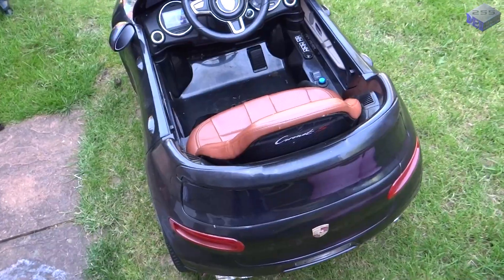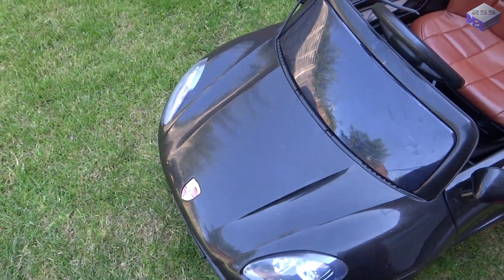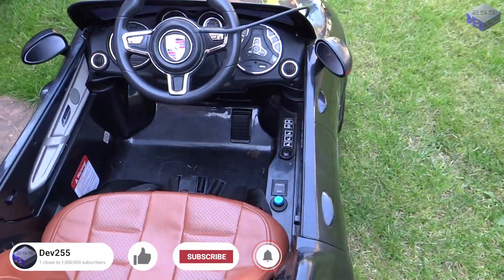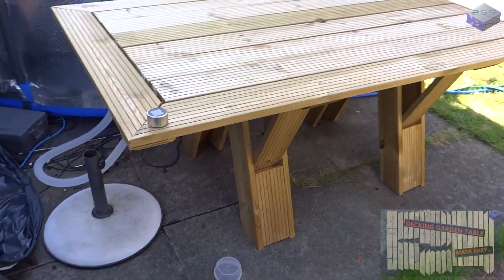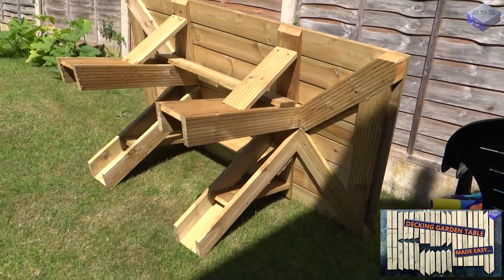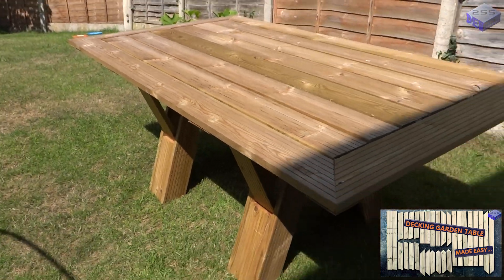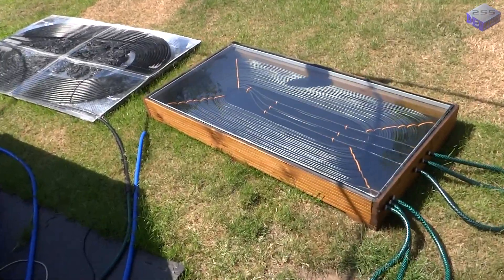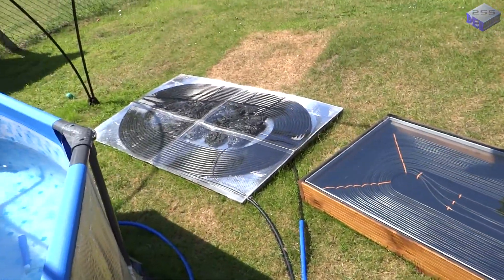What else have I been getting up to? There's the girls' car that's been slightly modified, but I'll have to go into that at a later date. There's also the garden table, which is covered in another video. And then we've got the new solar pool heater, which I'm currently editing the video on, alongside the old solar pool heater.